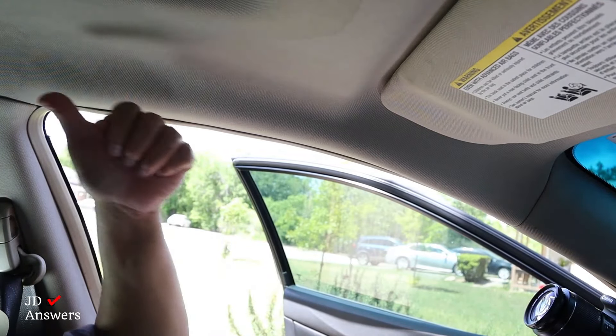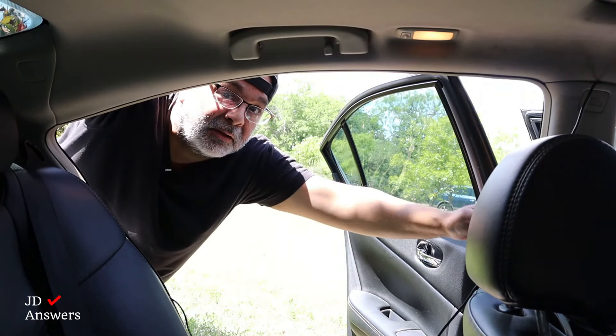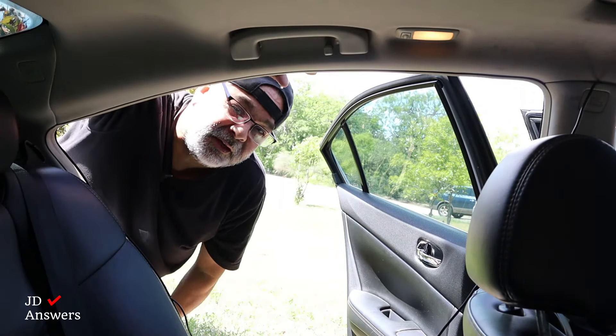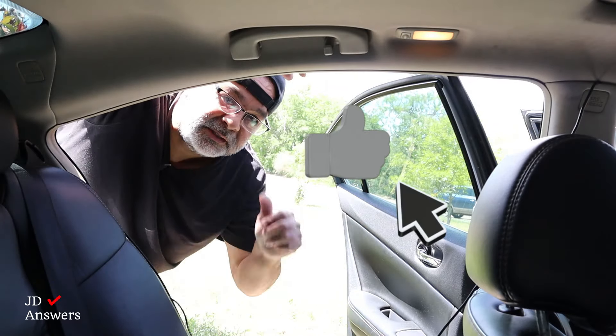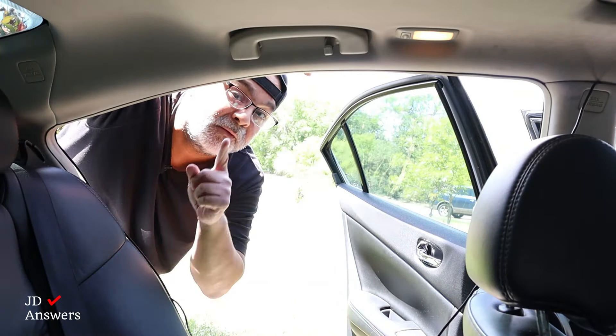Okay, all that's done. Now I'm going to work on the rear window. Next, we're going to run the wire from the B pillar to the C pillar. If this video has been helpful for you so far, please give me that thumbs up — it really helps the channel, and don't forget to subscribe.